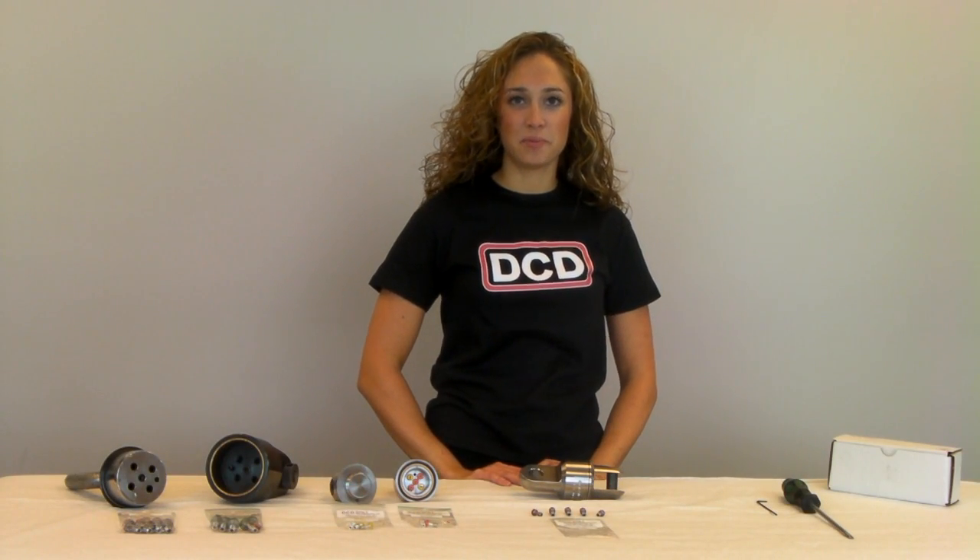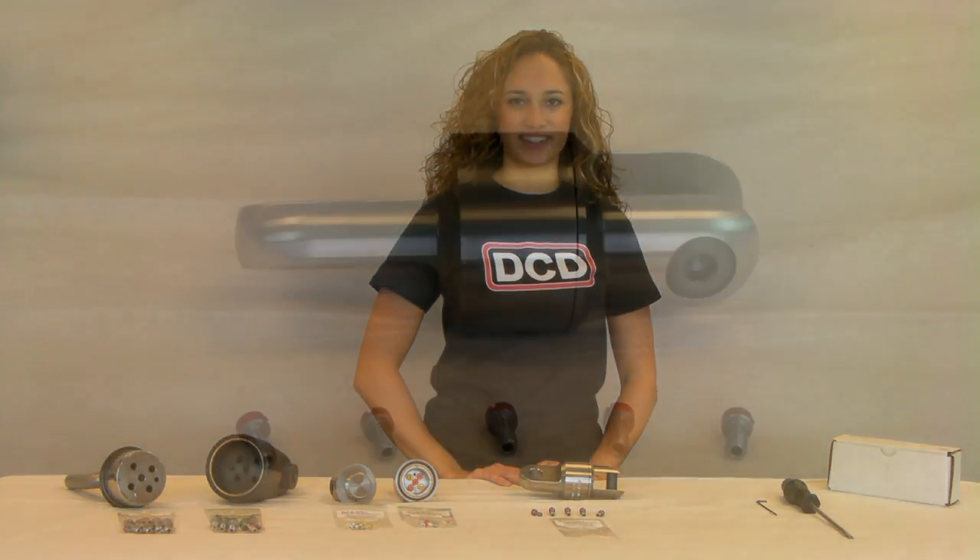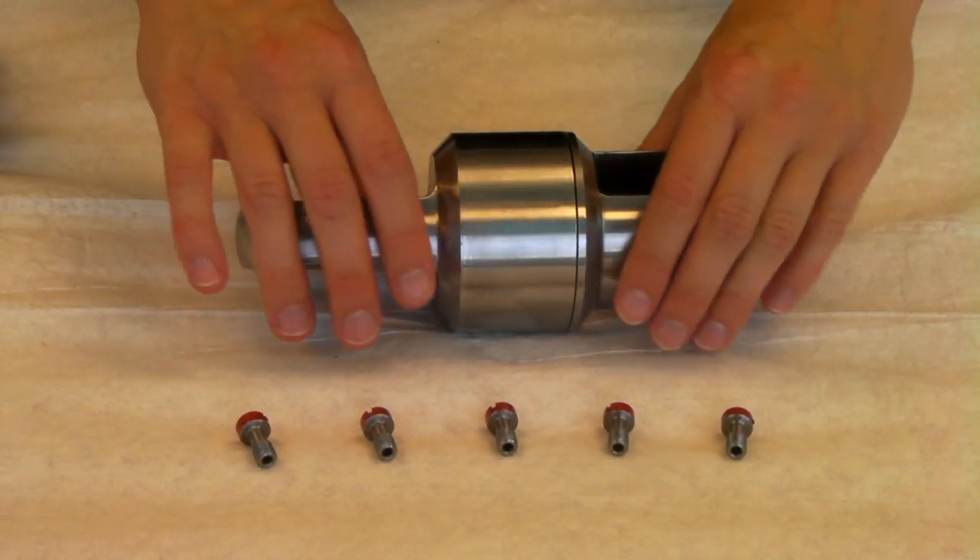Now let's look at how to install the pins in the unit. First you have to determine your required break value and then consult the load distribution tables included with the product to find the proper pin combination. Ensure that all of the parts are clean.